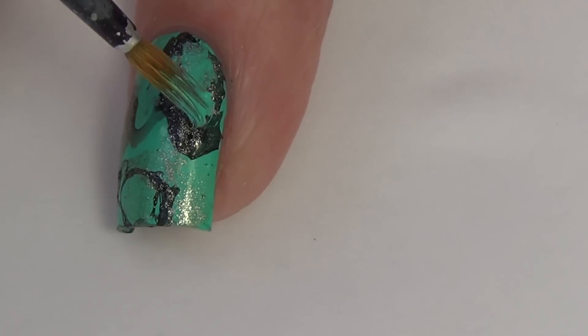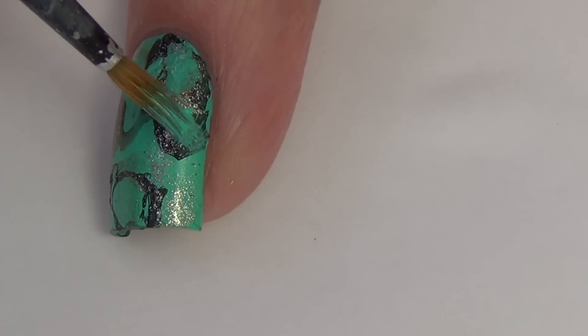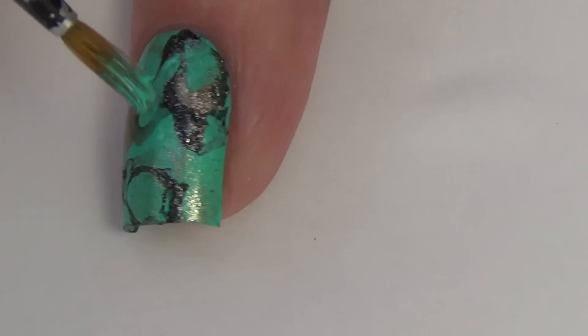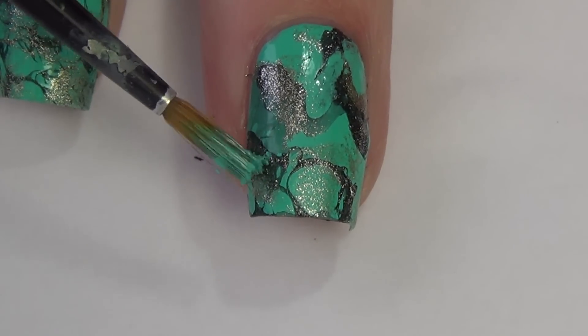What I'm doing here is first adding some gold with a makeup wedge, and then I'm adding in more of the green base color just to soften up where there's too much black. By doing that I ended up loving the end outcome of this design.